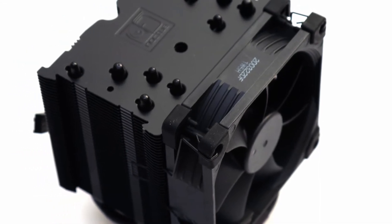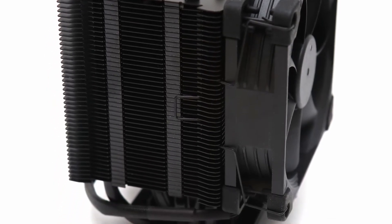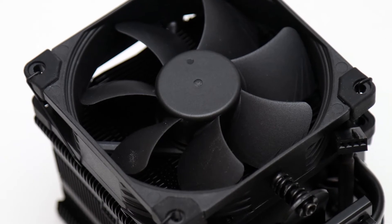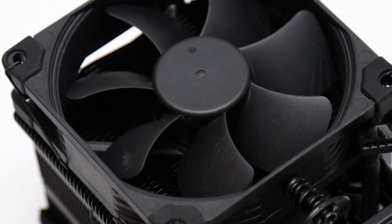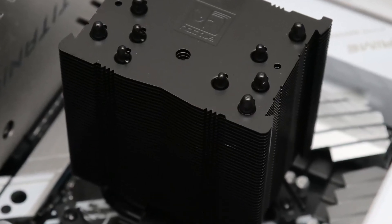Build quality is still excellent and its stealthy look should visually fit better in your build. The choice to only include a single fan is not too surprising, and the NF-A9 PWM Chromax Black fan is a capable one for its size. The ease of the installation procedure is the same classic Noctua, which is to say it is excellent.